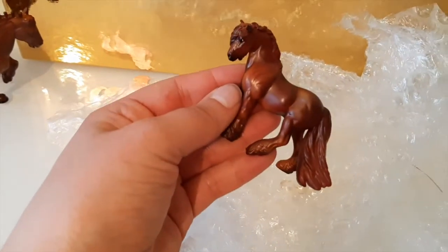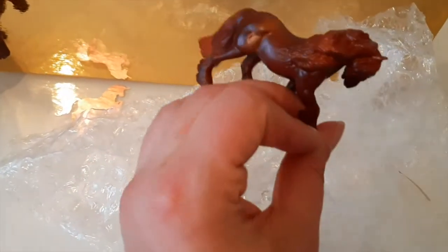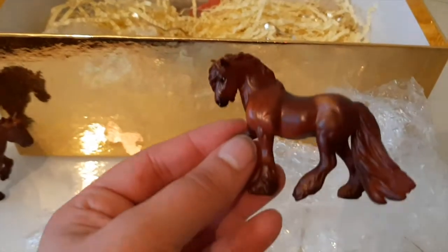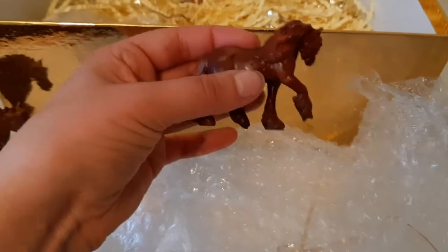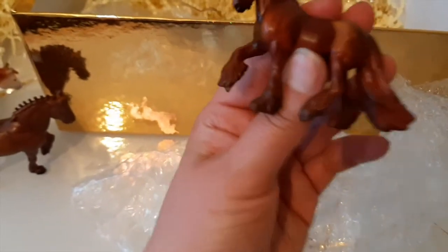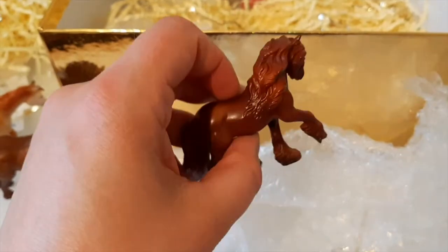We've got little Emma - so this is the little Fell Pony, done as a little chestnut. I love this as a traditional mould, I think it's super cute, and I was even more excited to see that they've done a mini version because who doesn't love mini stablemate size ponies? Mine has really nice shading in the mane and nice detailed eyes. She's super cute.